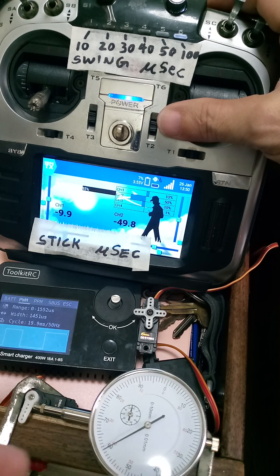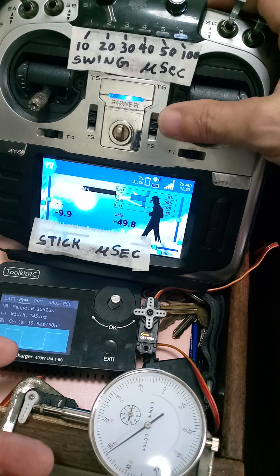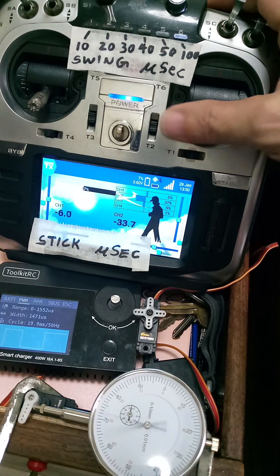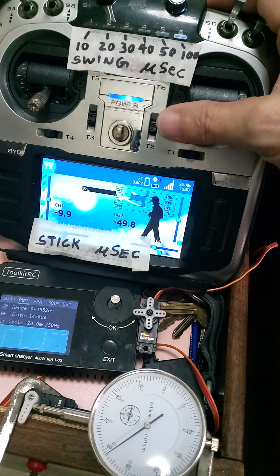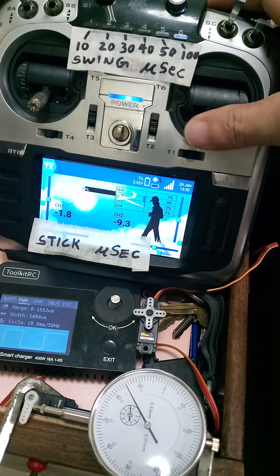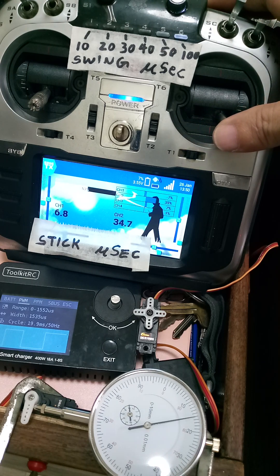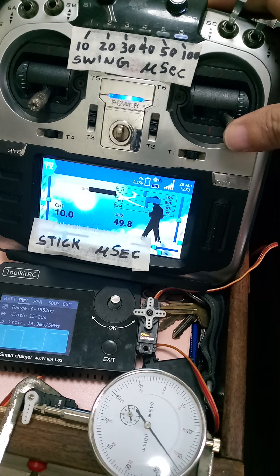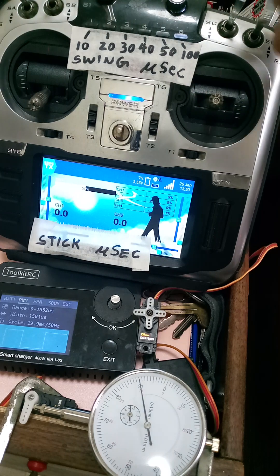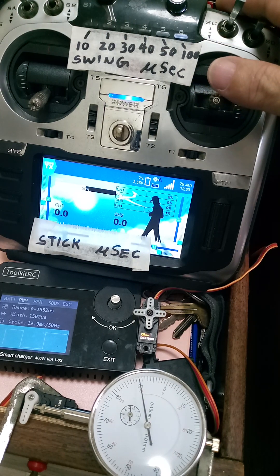You can see the jerkiness of the movement of the servo. We are in the 100 microsecond range again. Counting: one, two, three, four, five, six, seven, eight, nine, ten, eleven, twelve - that's twelve steps in 100 microseconds.